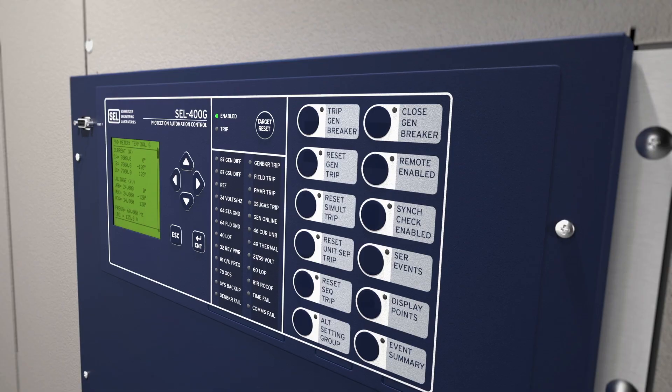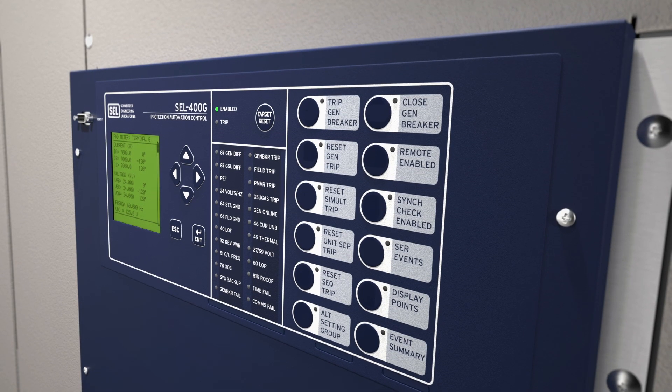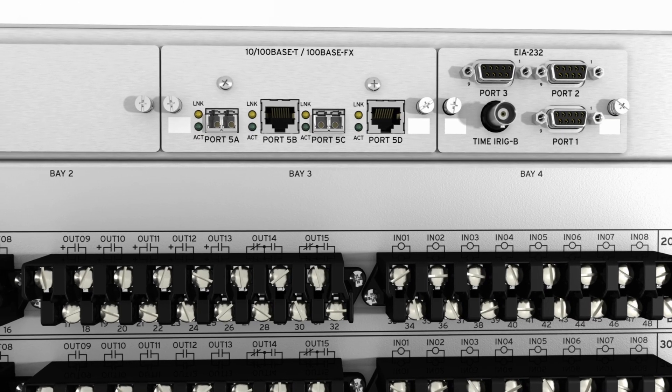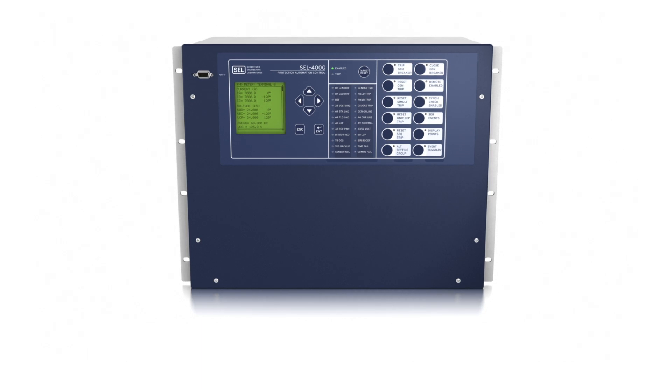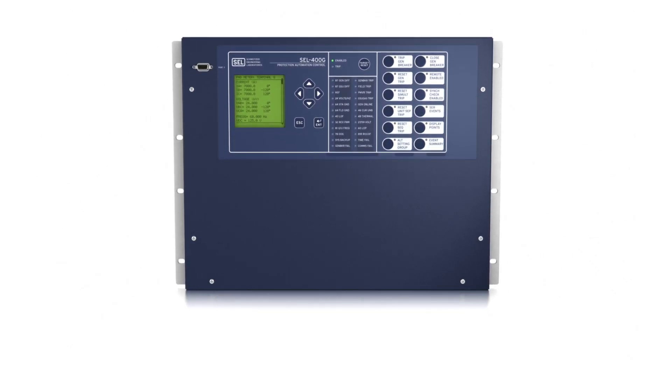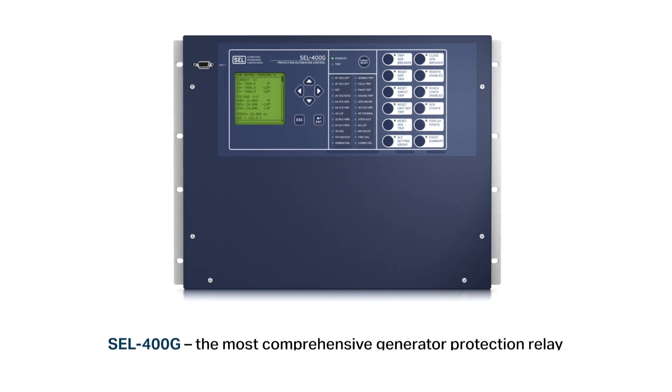To accurately measure the magnitude and angle, we have to track those two frequencies individually, and therefore we have a wide tracking range. We track that frequency — once it goes above 5 Hz, we start tracking and apply normal protection. When the frequency is below 5 Hz, we use RMS quantities, so we still accurately provide protection for the machine. The 400G is an overall comprehensive generator protection relay that meets the requirements of all generators.